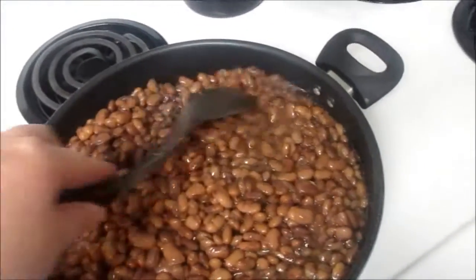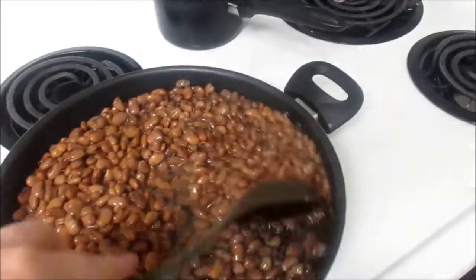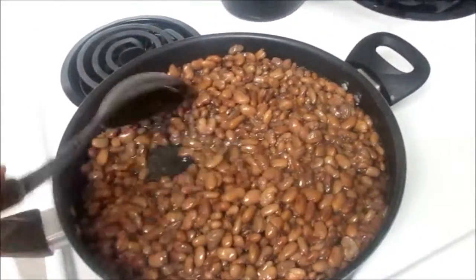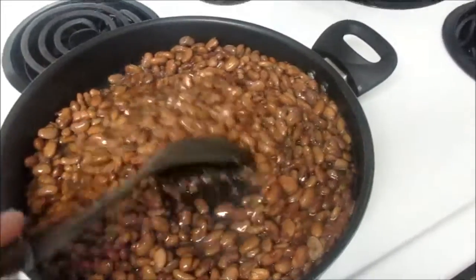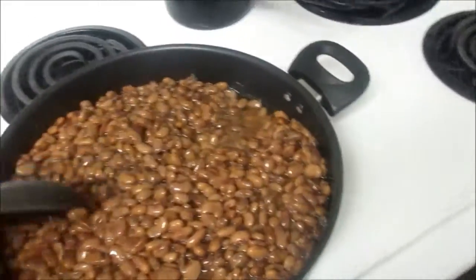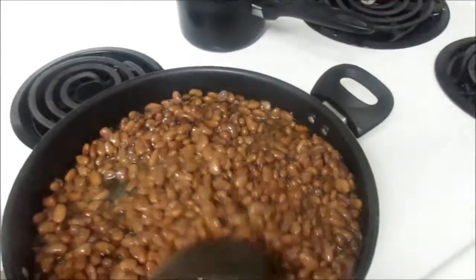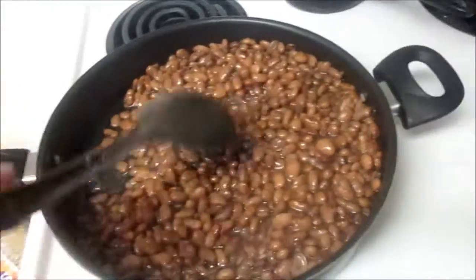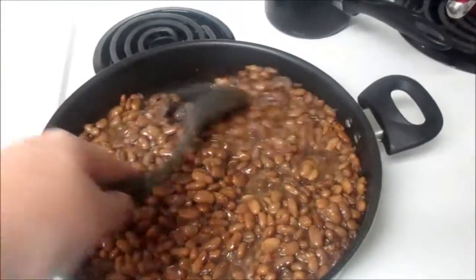Let this cook — I kind of wait until they come back up to a bubbly kind of boil. When they're boiling bubbly strong enough that when you stir it's still bubbly, then it's done. Then I'm going to strain out the oil again. We'll show you how we do our fried beans.